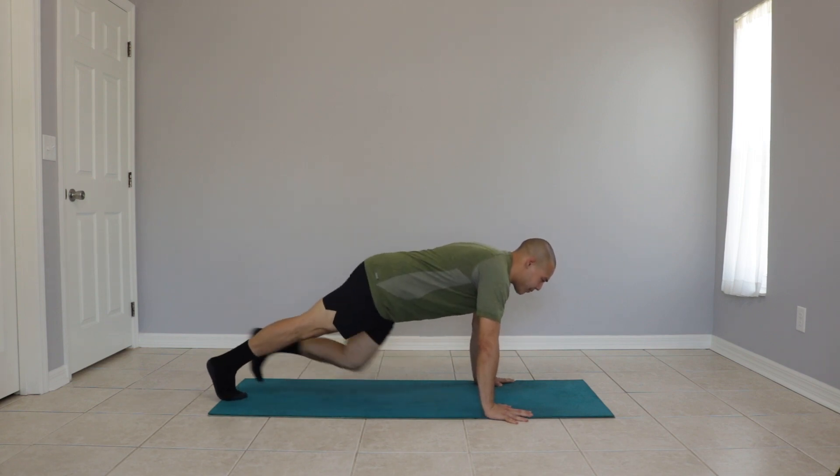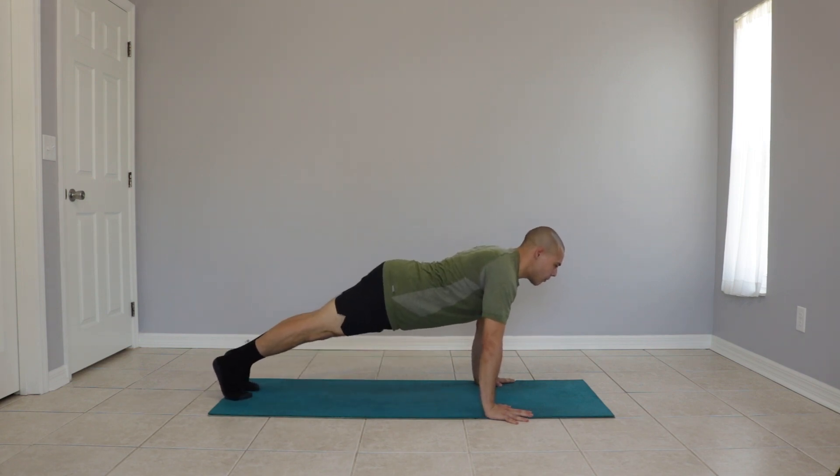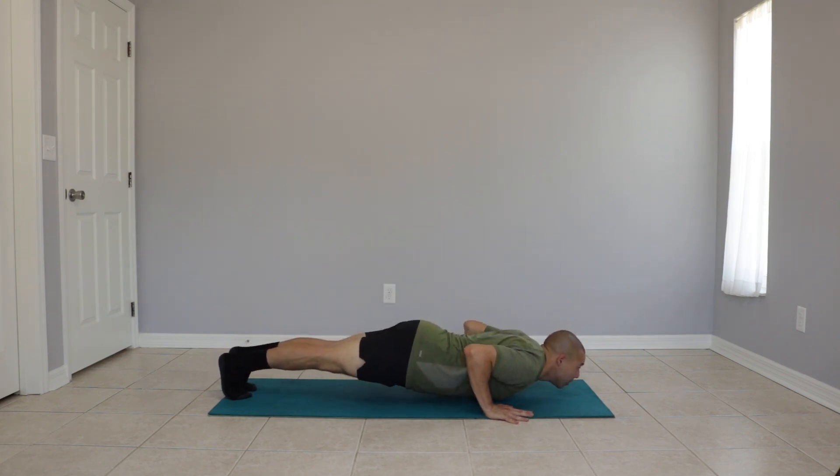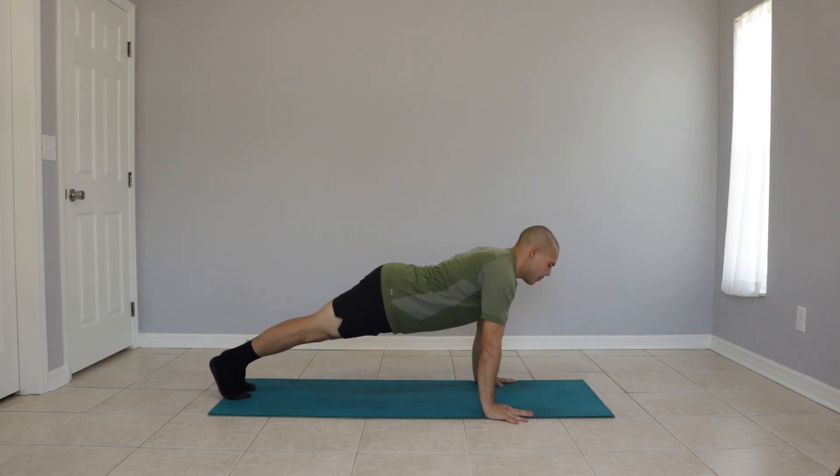Our legs extend back. We bring our bodies down to hover just above the ground. We pause and we push back up to the starting position. Repeat.